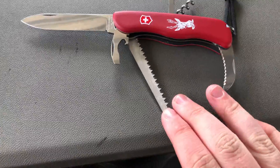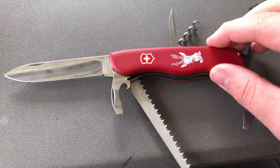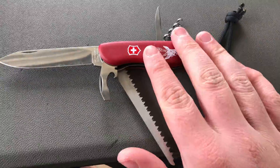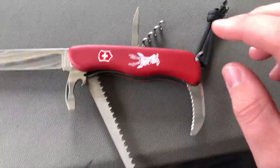This is my Victorinox Hunter. It's the 111mm version, so it's the bigger version of the other Hunter. They make a few different versions of this, this being the bigger version. So we'll start going over the tools that you get on it.